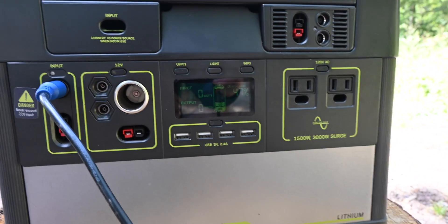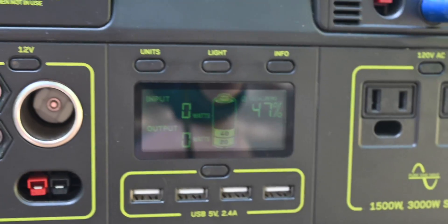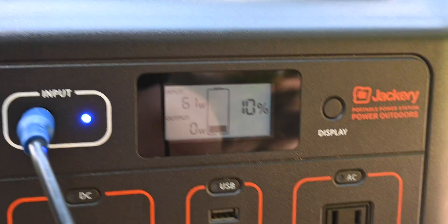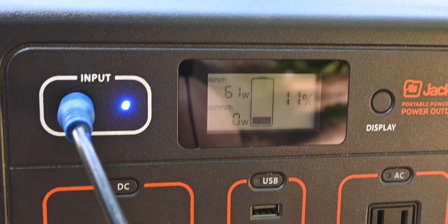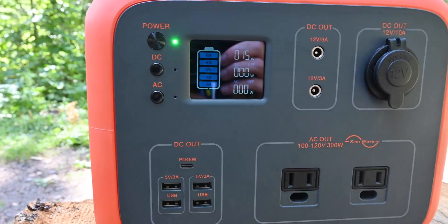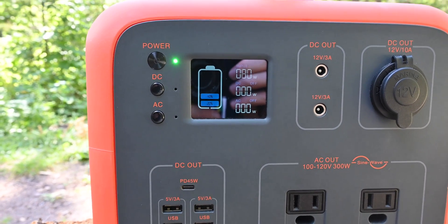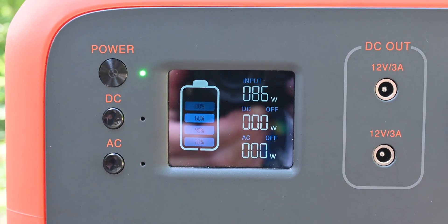I had to move to where there was some sun. First I'm plugging into the PWM charge controller on the Yeti 1000, and it tells us we're getting 63 watts. Moving that over to the MPPT — which is the better of the two — that's showing 77 watts. Let's get the Jackery: 61 watts. The Explorer 500 has a PWM charge controller, but the newer Explorer 1000 has an MPPT, so that one will do a little better. Now the Maxoak — the input is actually in the back. This one is an MPPT, and actually a better MPPT than found in the Yeti 1000, so we're getting 86 watts from the single 100 watt panel.